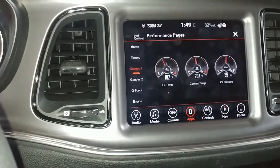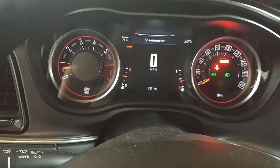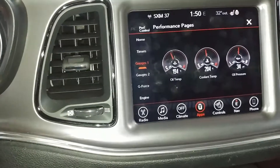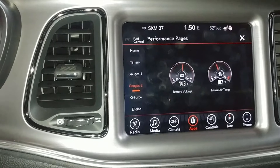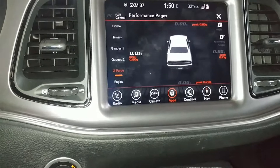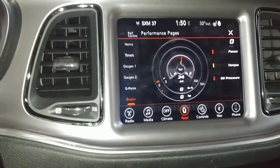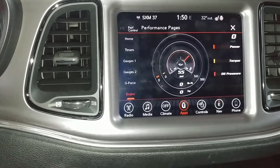Continuing on, gauge one gives you more information on your engine — since the main cluster only shows RPM and miles per hour, here you get engine coolant temperature and fuel as well. Going through the gauges, you can see oil temp, coolant temperature, and oil pressure. Gauge 2 shows battery voltage and air intake temperature. You can also have it display g-force as you're driving — showing how many g's you're pulling, which is kind of nice. The engine page shows power, torque, and oil pressure — if I apply a little gas while in neutral you can see everything rise, which is really cool as you're driving.